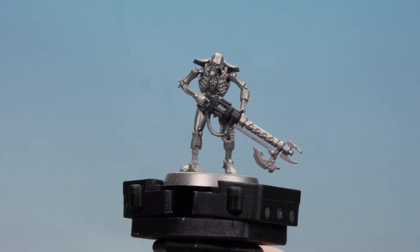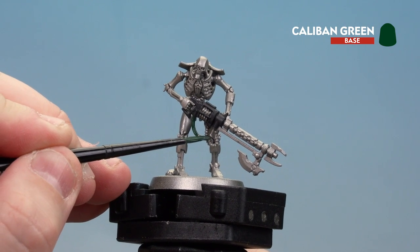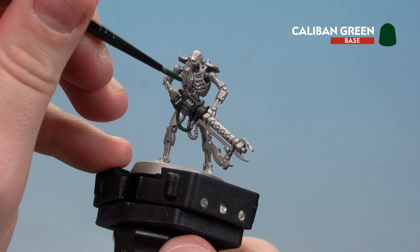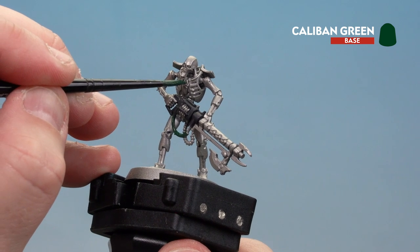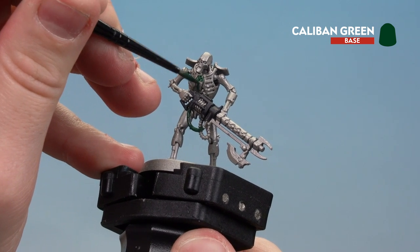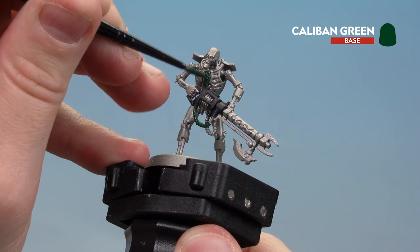With the Corvus Black now dry, we're going to move on to picking out the cables using Caliban Green. Just a couple of coats of this. You've got one cable just drooping down here, and sometimes depending on the model they'll have a couple of cables just under the ribcage, so you'll need to pick those out. We also need to pick out a little anchor design as well. We'll paint all of that with Caliban Green, and when it's dry I'm just going to pick out the raised detail of the symbol back with Leadbelcher.